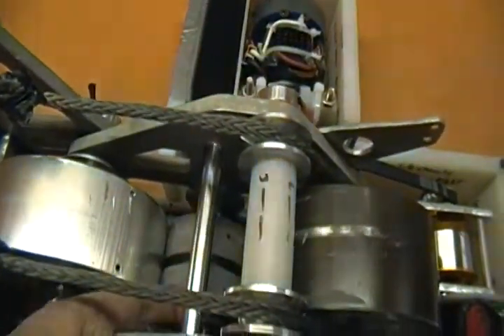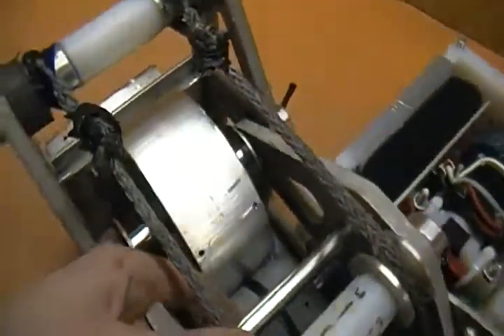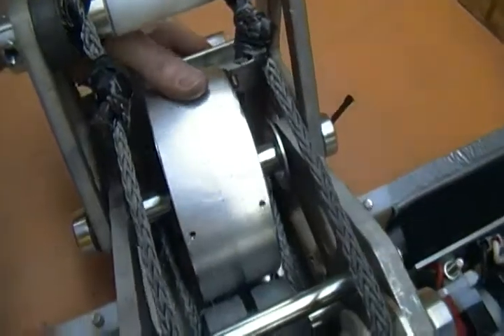Once it's jammed in there, if the flywheel is still rotating, it causes the coil drum to rotate also.